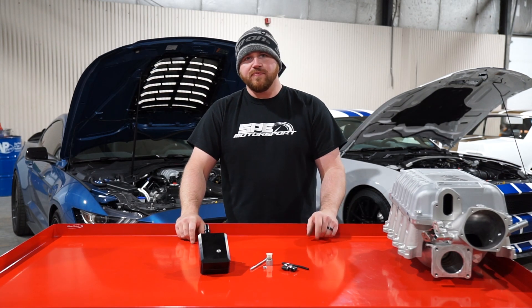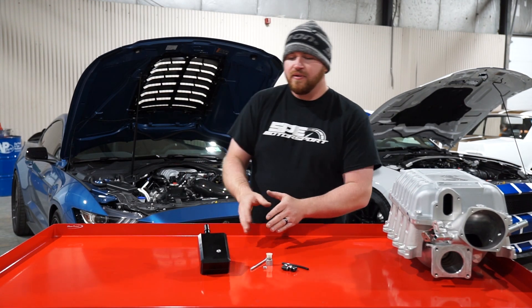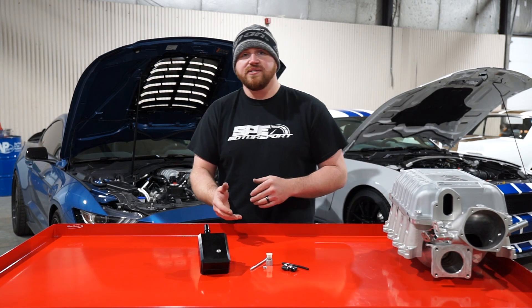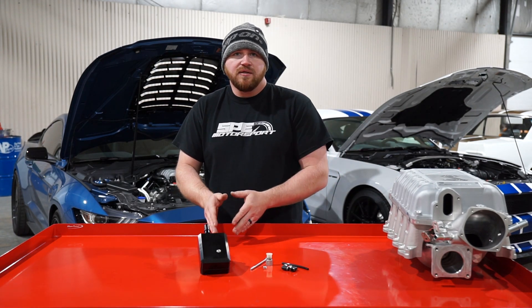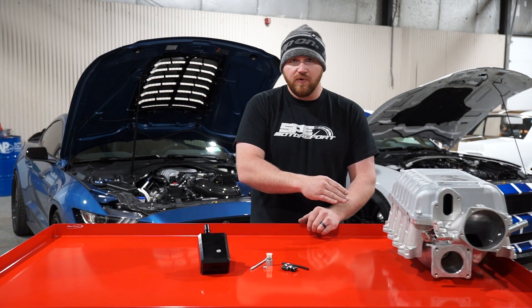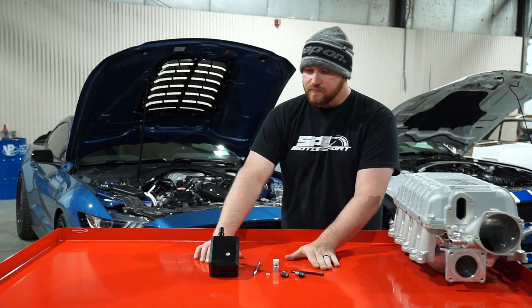Hey everyone, this is Dan with SP Motorsport. On today's product spotlight we're going to go over a billet catch can that we make for the 2011 to 2017 Coyote engine, and that includes the Mustang and the F-150, the 2016 to 2020 GT350, and the 2020 and up GT500 as well.